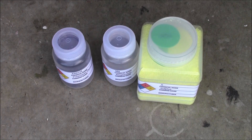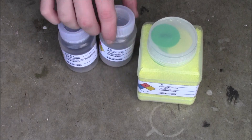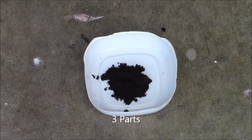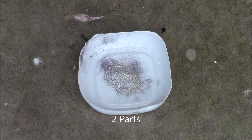This flash powder is made up of three chemicals: potassium permanganate, magnesium, and sulfur. You'll need three parts potassium permanganate, one part of sulfur, and two parts of magnesium.